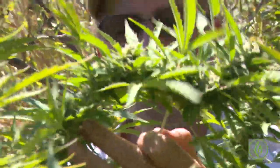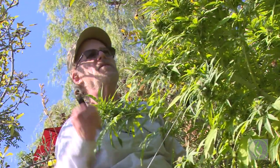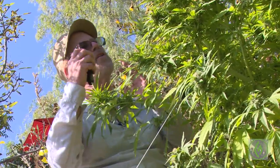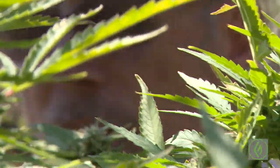Tell us why you do that. Again, that's controlling the height. It's all about controlling the height. I want to keep these colas pretty much at about the same height so that I don't just have one dominant one and a lot of little ones. I want a lot of nice colas — they're easier to manicure. And I just do it to a few, the few that are outgrowing everything else.